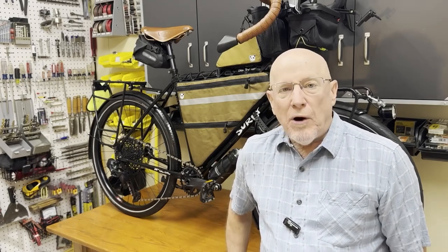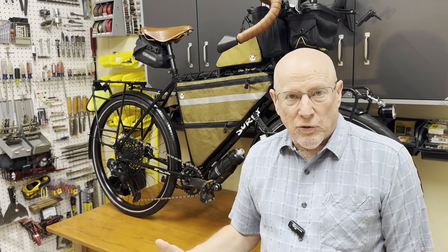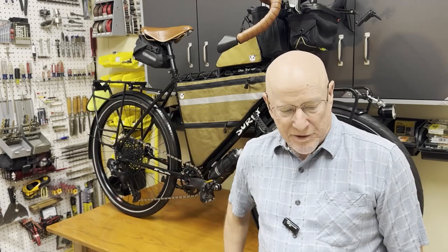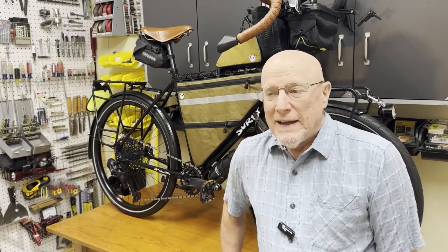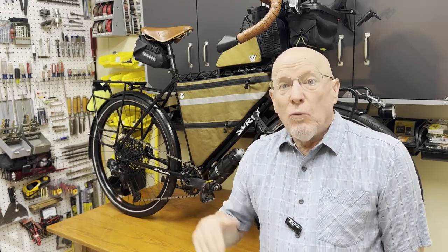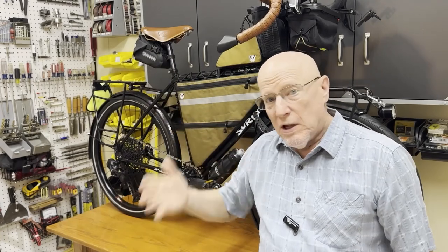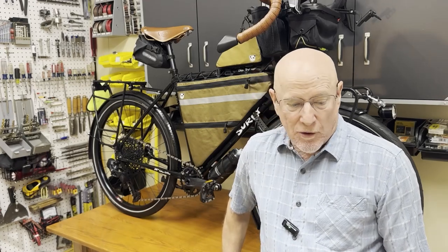I mentioned repairability and parts availability. I didn't want anything so esoteric that when I do get to a bike shop, they'd have to special order something and keep me stuck in some town for days while I wait for the part. So everything on her is pretty readily available at most bike shops. It's crazy heavy, and it is — but I'm going to do what I can to get the weight down to as manageable a level as possible while still making this a very comfortable, enjoyable trip. So constant trade-offs between things that I need, things that I want, and the overall weight of the bike.